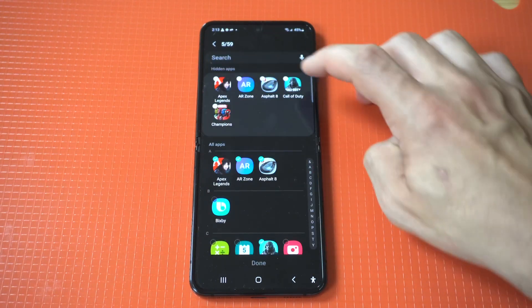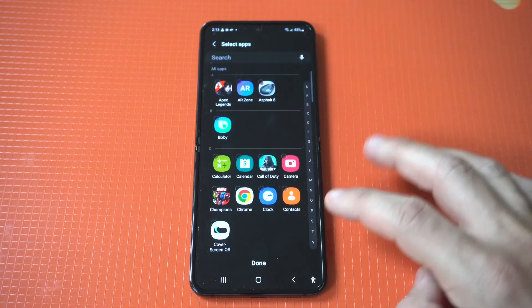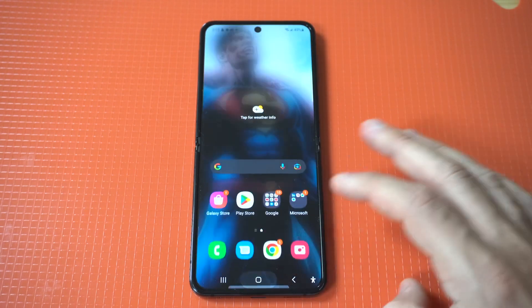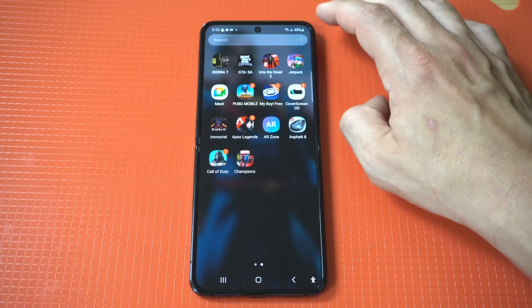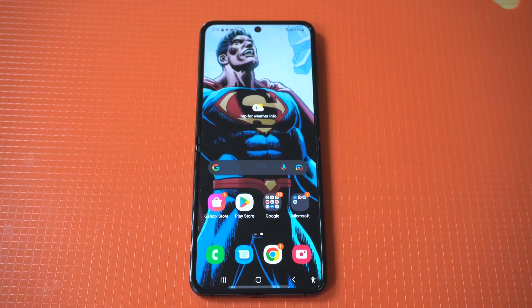Of course, if you want to bring them back, you just go back into your settings, tap the three-dot icon, and then uncheck them and it will bring them back. Anyway, just a little tip here for you guys on the Z Flip 4 and Z Fold 4. Thanks for watching this and we'll see you all in the next video.